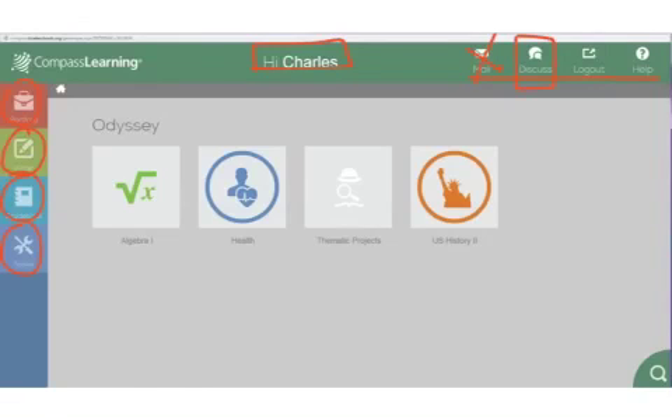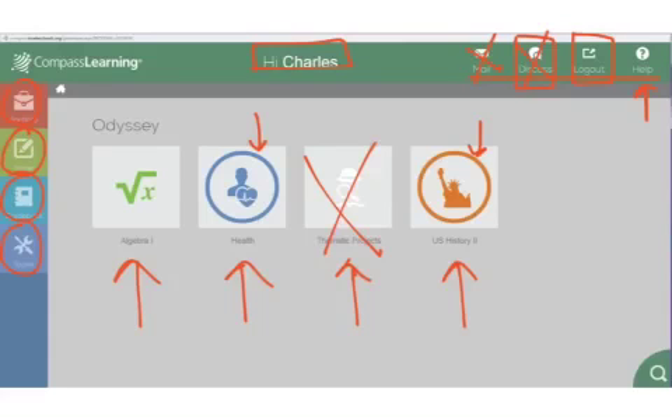This discussion I haven't really dealt with, so you really don't need to deal with that. When you log out, obviously you'll need that. And if you have some help, you can get that. But what you'll see is some courses — these icons here are your courses. Now, the only courses you're actually going to do are the ones with the circles around them. Whenever we log someone in, it makes us choose a course, but we don't know which course you'll need. So often you'll see this thematic projects — that's just kind of a placeholder.